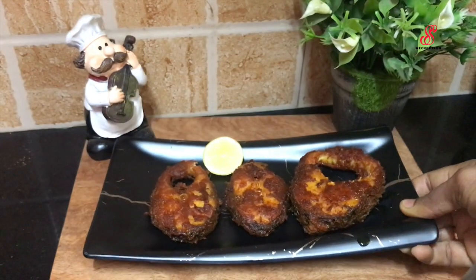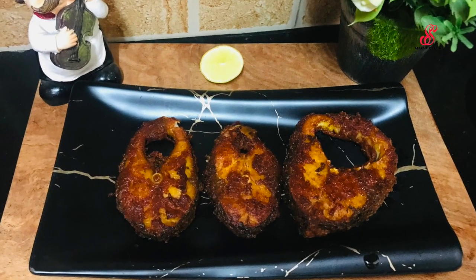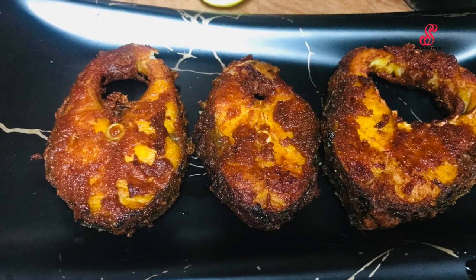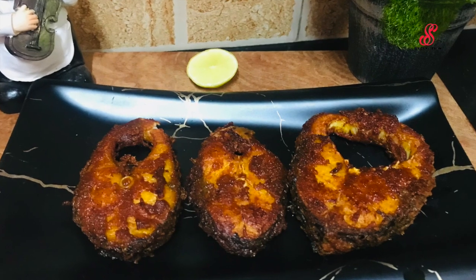It is good to try this recipe. Please like, share, comment and subscribe to our channel. See you in the next video. Bye!